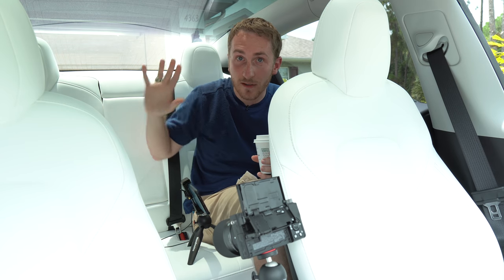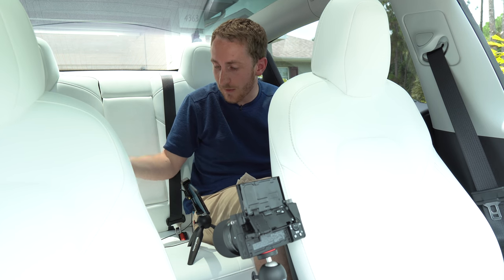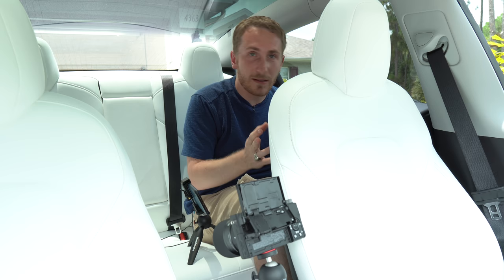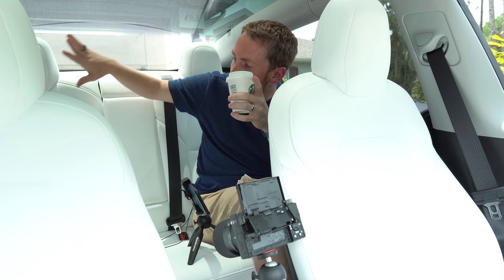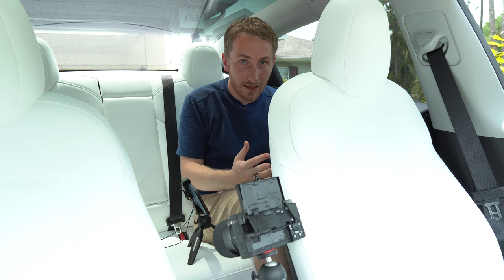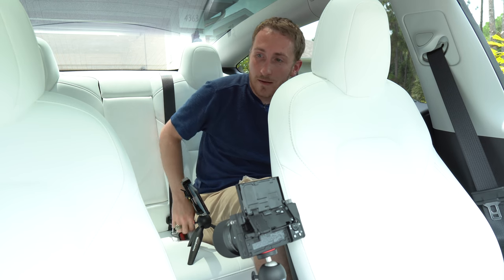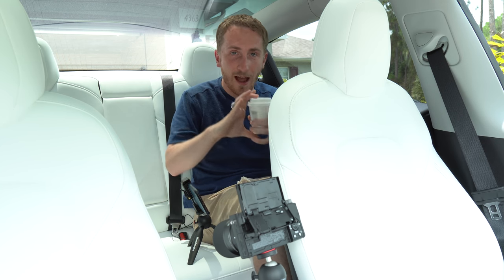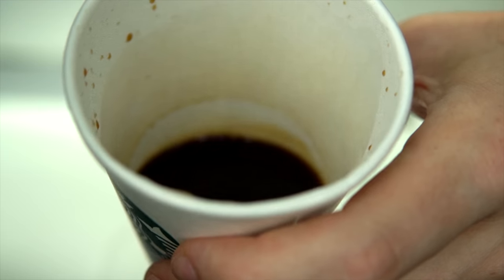A lot of people tell me I was very stupid to get these white interior seats on my Tesla Model 3 — that they're just going to be very hard to clean, and if they get dirty they're just going to be stained forever. But I want to prove everyone wrong. These white seats on the Tesla Model 3 are actually more stain resistant than the black ones, for good reason, because they have to stay clean. I'm so confident that I'm going to pour two shots of espresso from Starbucks directly on them on purpose.